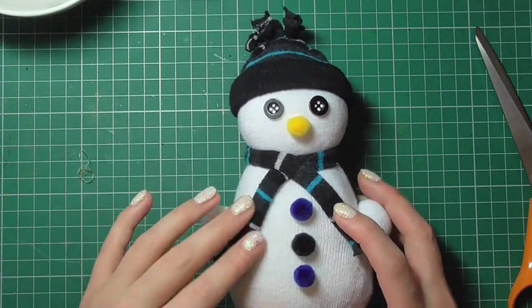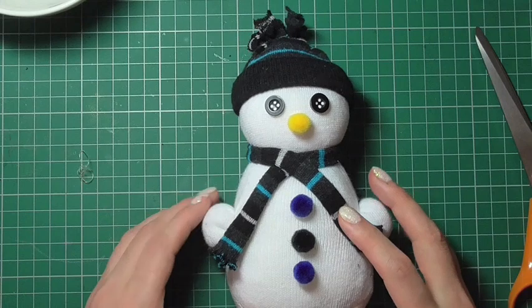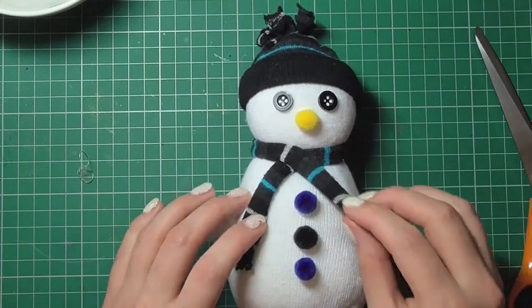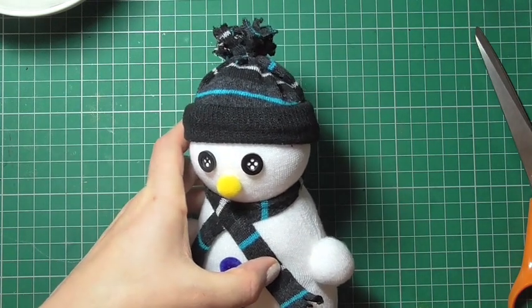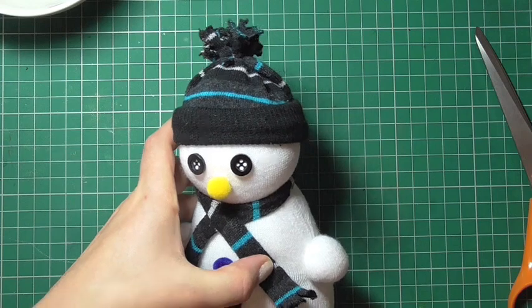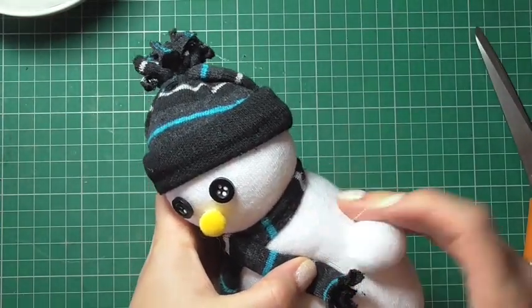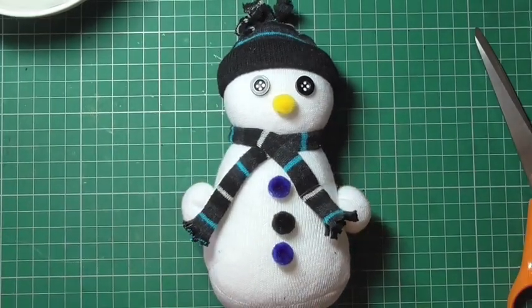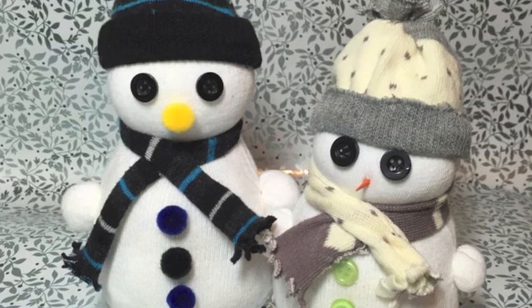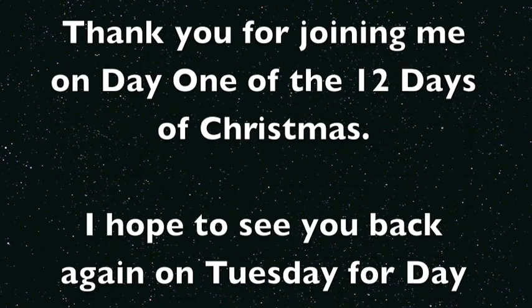I hope you've enjoyed watching this tutorial today. I do encourage you to make some of these sock snowmen — whether as a decoration or as a gift. You could make one snowman to represent each family member as a gift. If you make a sock snowman or any projects from this 12 Days of Christmas series, share them with the hashtag CNS12DaysofChristmas. I hope to see you back again for day two — thank you for joining me!